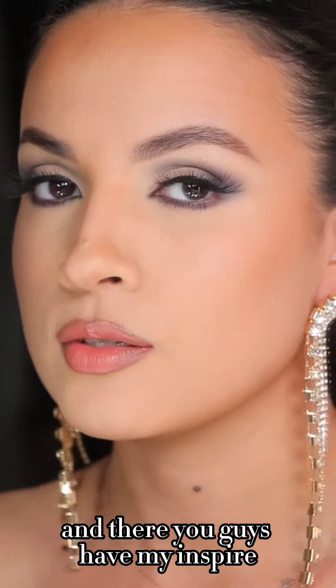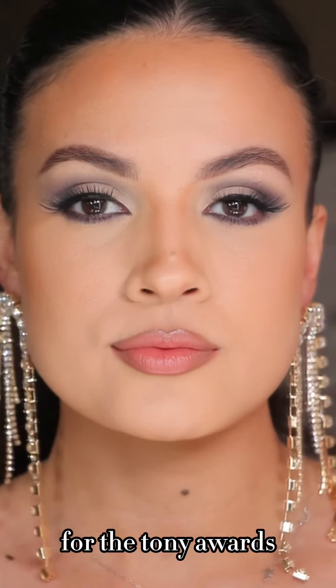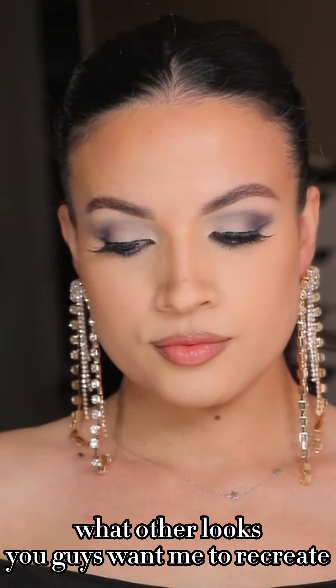And there you guys have my Vanessa Hudgens inspired makeup look for the Tony Awards! Comment below what other looks you want me to recreate, and don't forget to hit the follow button for more beauty tips.